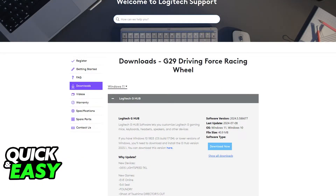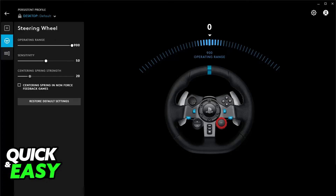Now it should work flawlessly but I would recommend going over to the Logitech website and downloading the G-Hub software. Although this isn't strictly mandatory or necessary for it to work, downloading the G-Hub software allows you to set up the steering wheel and customize the controls.